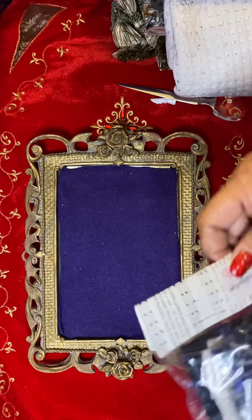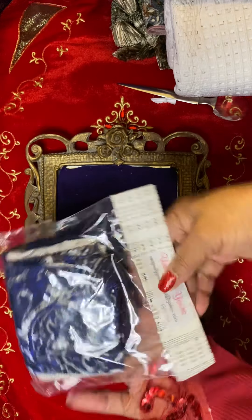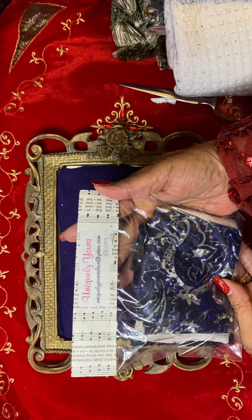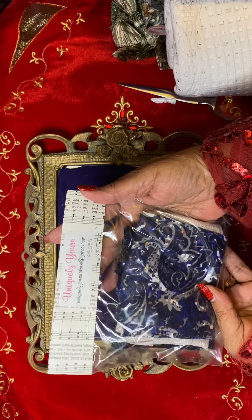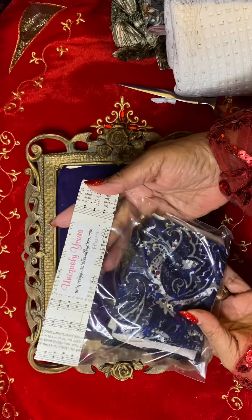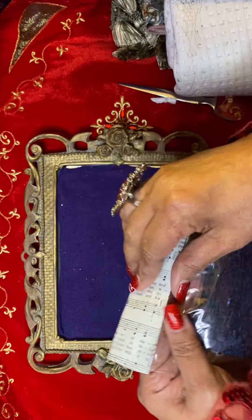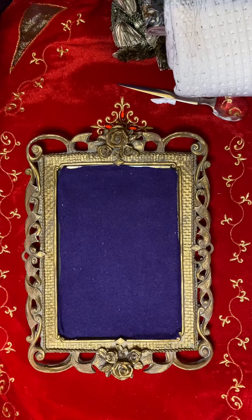I purchased one of her fabric bags, which is Uniquely Yours of course. She has on here 'Uniquely Yours to Love' at yahoo.com. And she has a bag topper that she has crafted in the music paper. Let's go inside — I'm going to open it so I can show you the lovely fabrics in this bag.